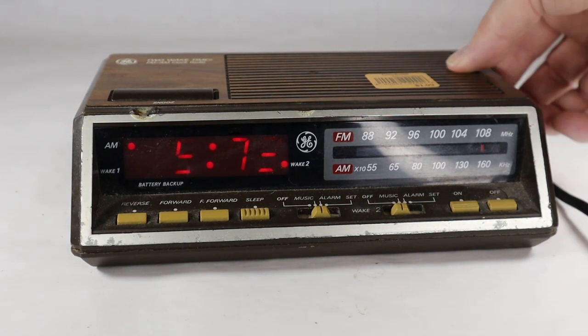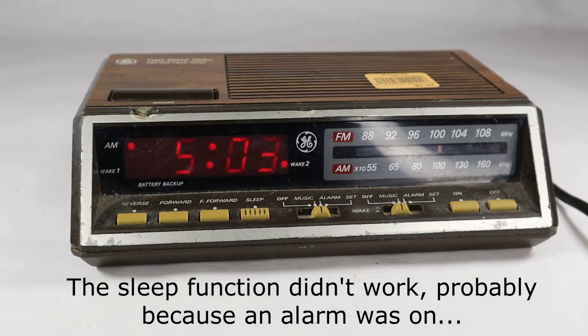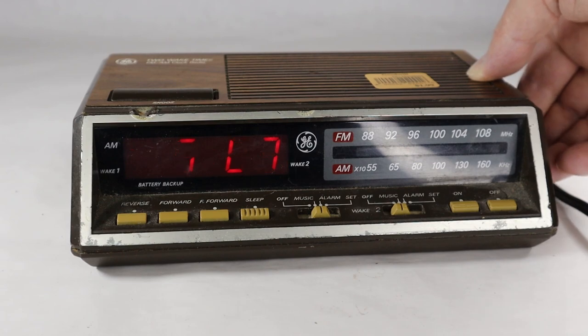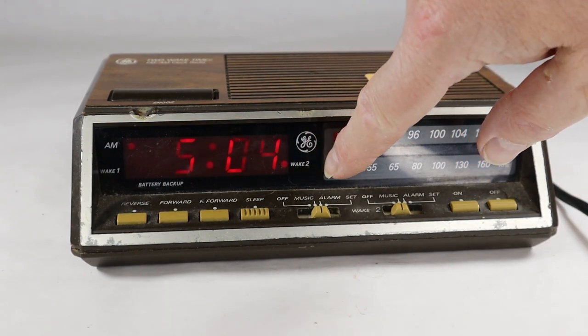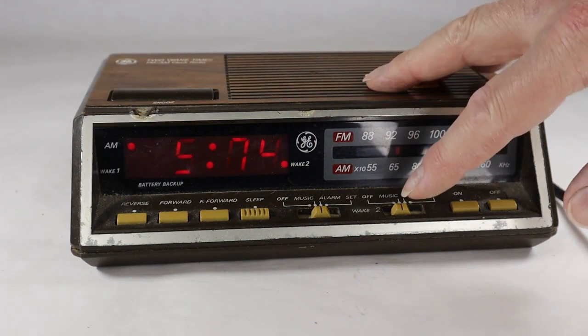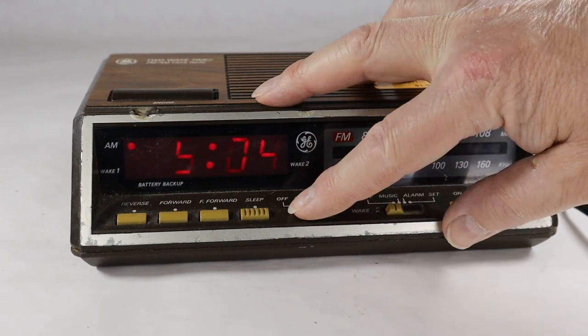Let's put it on something we can hear. I see one thing that's interesting here: wake 1 is not on, wake 2 is on. Maybe you can't use more than one at a time.